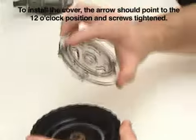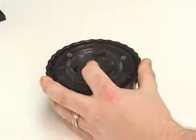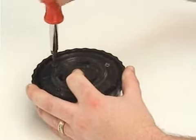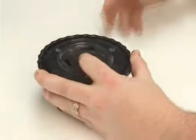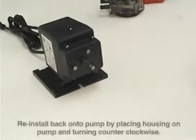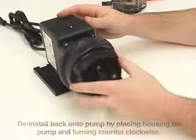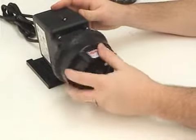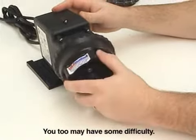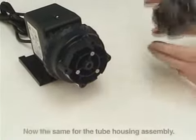To install the cover, the arrow should go at the 12 o'clock position and the screws retightened. Once you've done that, to install back onto the pump, you will follow the steps you did to take it off only in reverse, turning it in a counter clockwise rotation.